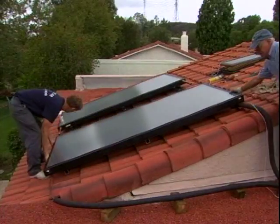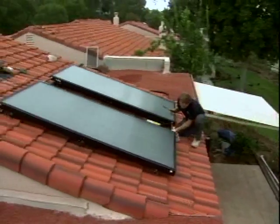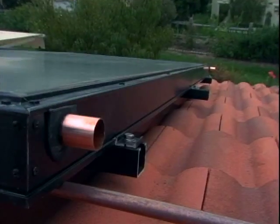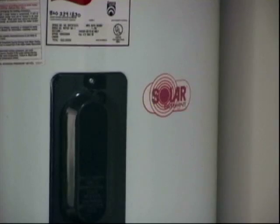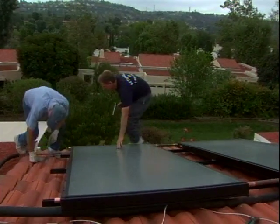Our other system is a solar water heating system, where cold water from the house runs into two panels. They heat up the water, and that hot water is stored in a large 80-gallon water tank. In winter, we have electric backup, but that tank allows us to have solar heated water 24 hours a day.